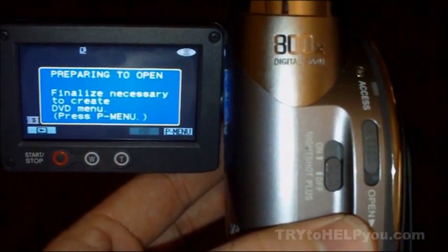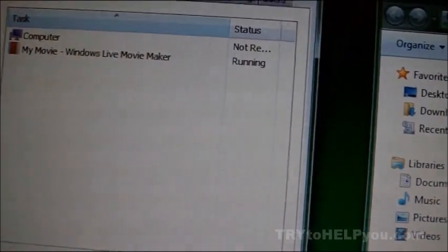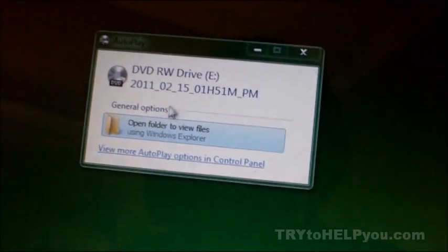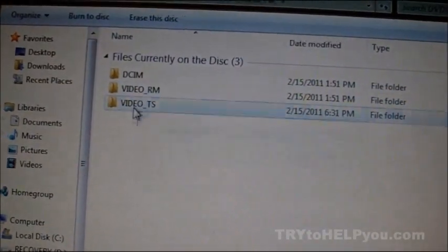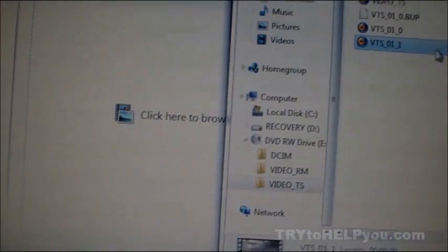However long it takes to eject, put it in the computer. I had to restart my computer — I was doing too much at once. Go figure — so if that's happening to you, whatever. Restart, open the footage, drag it on over to Windows Live Movie Maker, and lo and behold, the timeline is in sync with what it was when it left the camera.